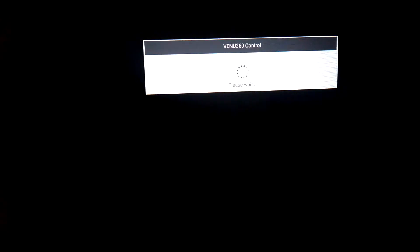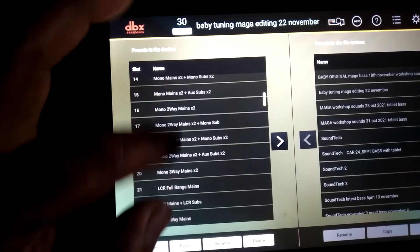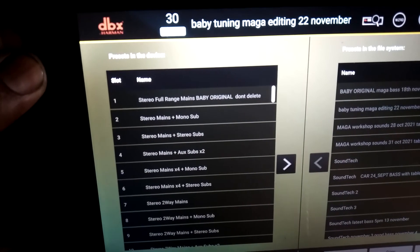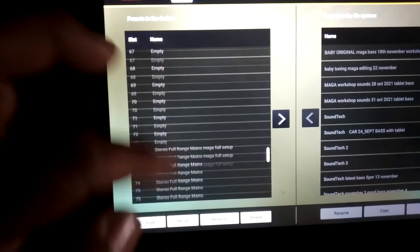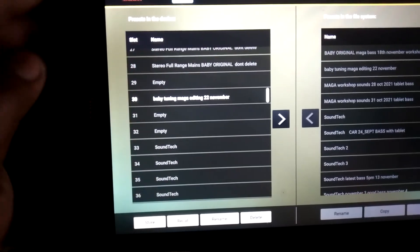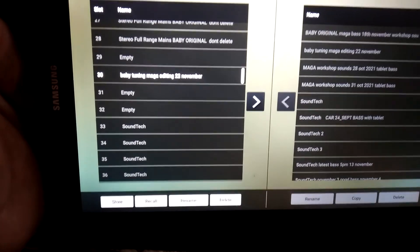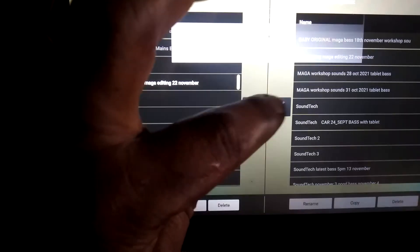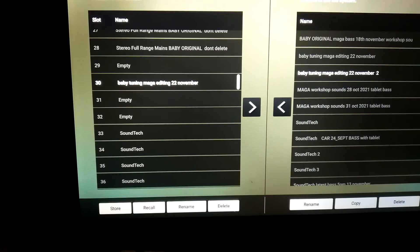If you need to recall previous settings, click there and you will see all previous settings on the DriveRack — up to 100 presets. We're currently on number 30. If you need to copy these settings from the DriveRack to your tablet app, simply click the arrow going that way and it's been copied onto your tablet.